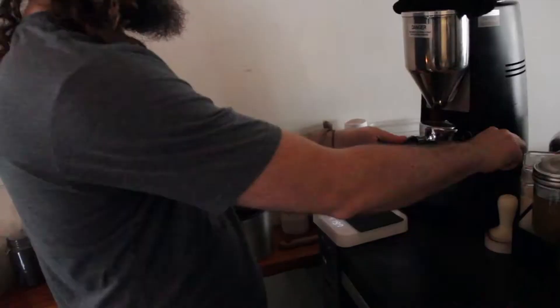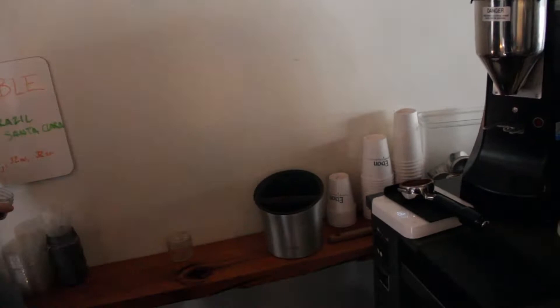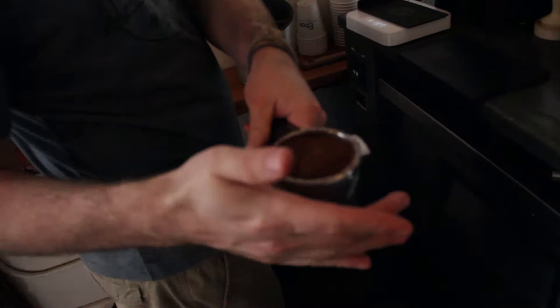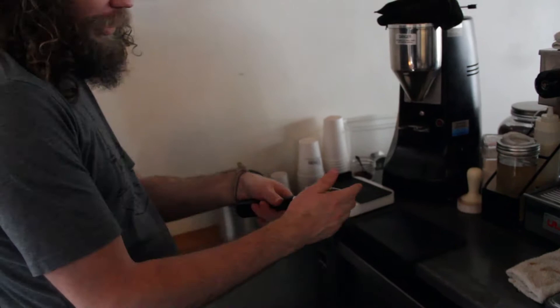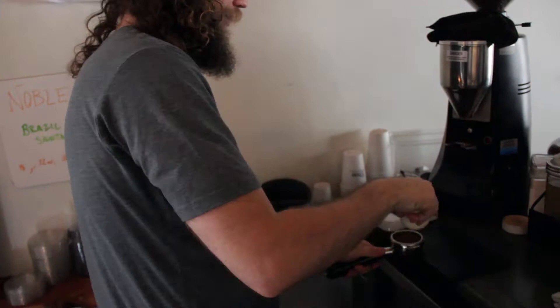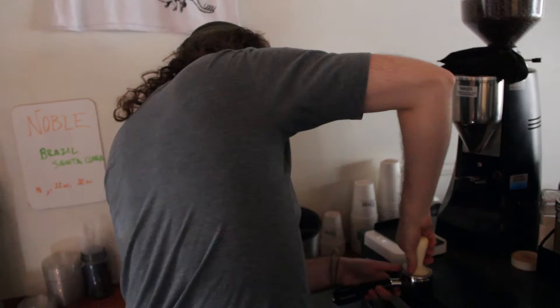Throw it on our scale. Zero it up. Our baseline number is 18 grams, so we're gonna take this last little bit out. Give it a little palm-tapping distribution — bless it. Knock down any of those air pockets. Nice, clean tamper. And then elbow up, and we're just going to piston straight down.